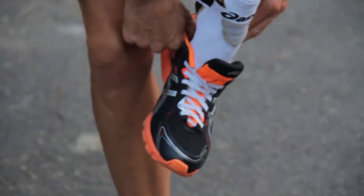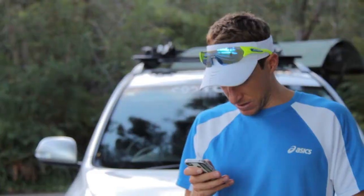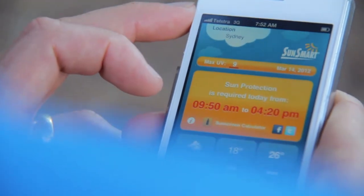So today I'm bringing you a running tip. Make sure you go early in the morning before the UV hits anywhere above 3. It's not dangerous at this time, and you can know what time it gets dangerous by looking at the SunSmart app — it gives you the UV levels and what time the UV kicks in.